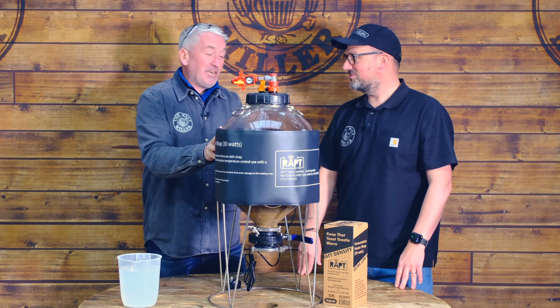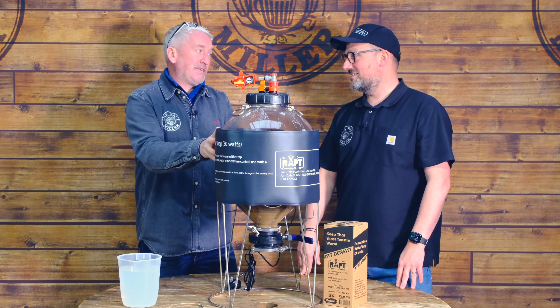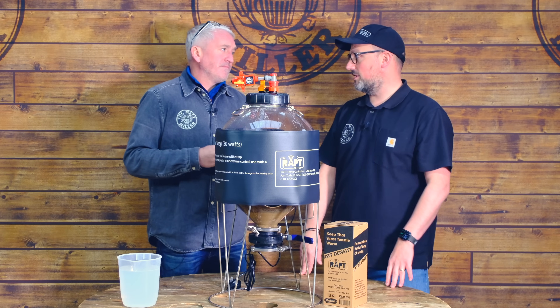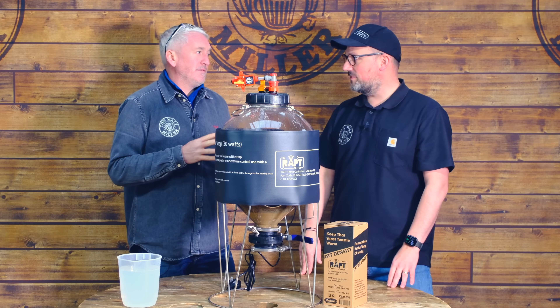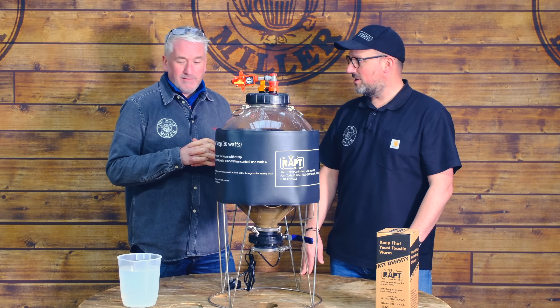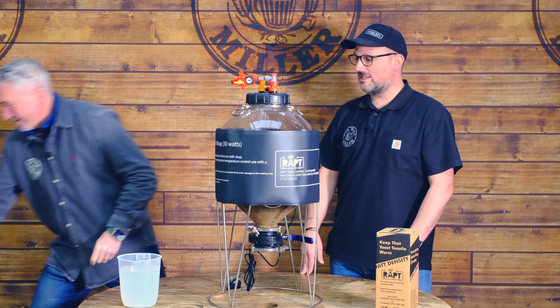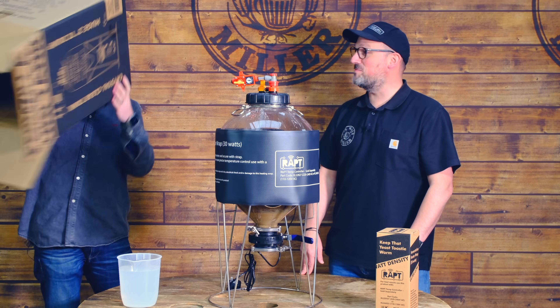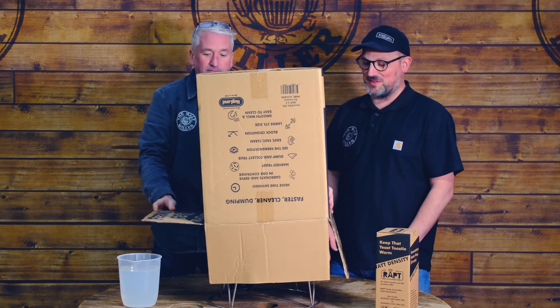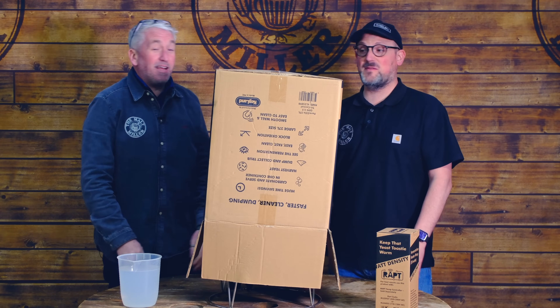One thing I don't like about these plastic fermenters is they are clear and the wort has to stay dark — we don't want light strike. But we've got a clever solution for that. Ta-da! The box. You might have a different solution at home, but we've done this quite a few times and it works absolutely fine.